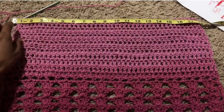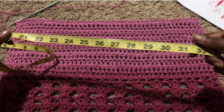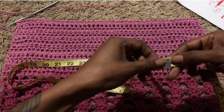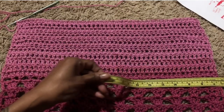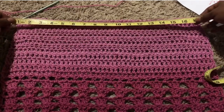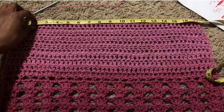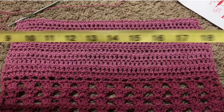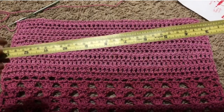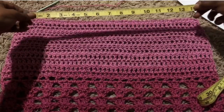Now that I've completed my rows of half double crochet, my waist measurement was 28. My hip measurement used 50 chains, which was about 16 to 16.5 inches. My waist is 28 so I divided that to 14, and I'm going to decrease on each side by four or five stitches to get the waist measurement to be 14 inches.